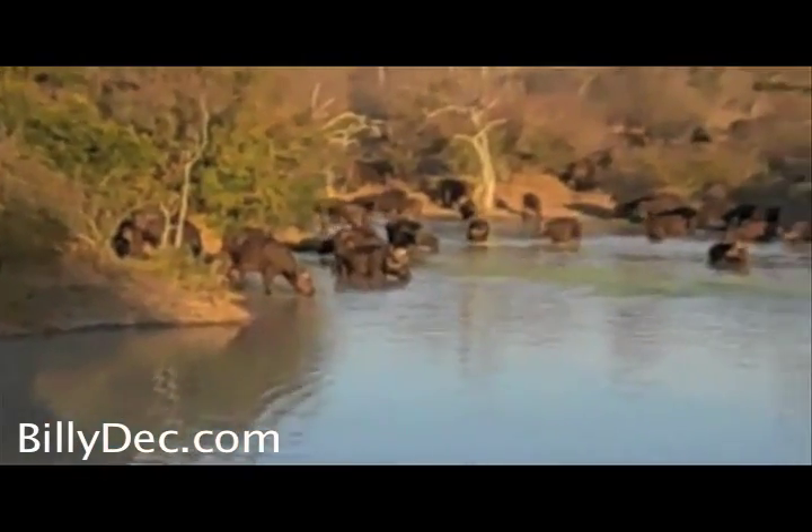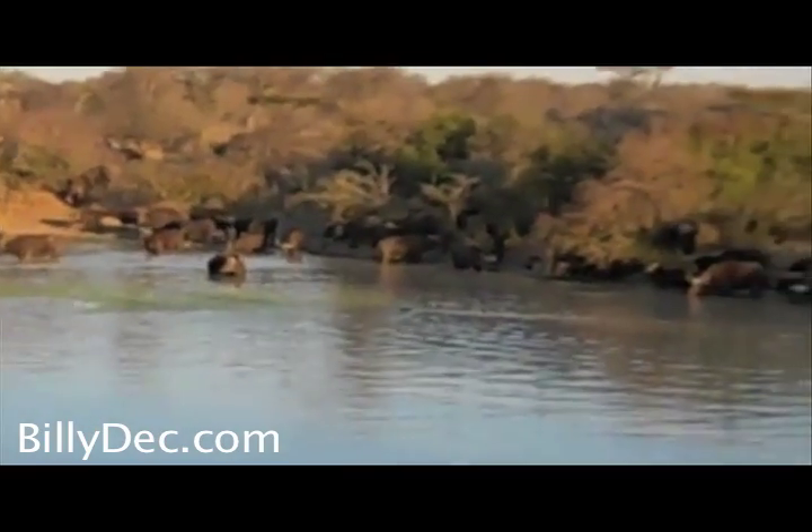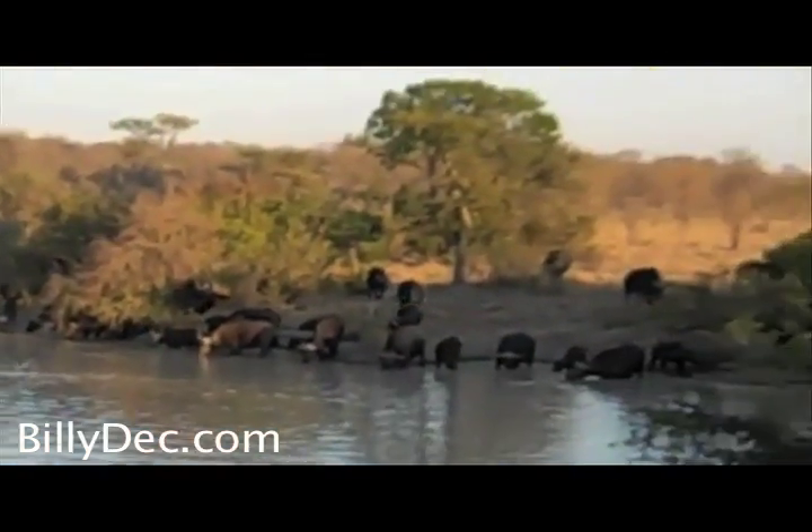Buffalo are very water dependent. They need at least 30 litres a day. So that's why they have to come early — it's necessary.